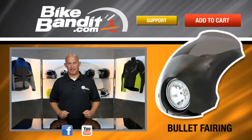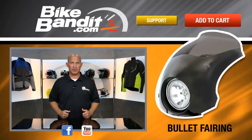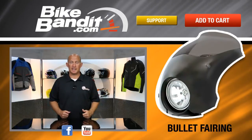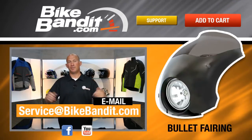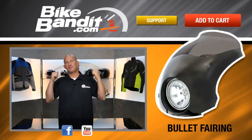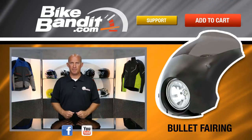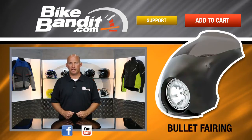Well, there you have it — from Memphis Shades, that's the bullet fairing. If you know you already want one, go ahead and drop it in your shopping cart. If you've got questions, click on the Help tab. You can pick up the phone and call us with a question or send us an email — really, it's whatever's easiest for you. Plus, we'd just like to hear from you, because you don't call, you don't write, and we've been worried sick. I'm Rob Fish, we're BikeBandit.com, we love you. You should like us on Facebook, YouTube, Twitter, and Instagram. Do me two favors: subscribe to our YouTube channel and bookmark us in your favorites. Enjoy the ride, enjoy your new fairing, and we'll see you soon.